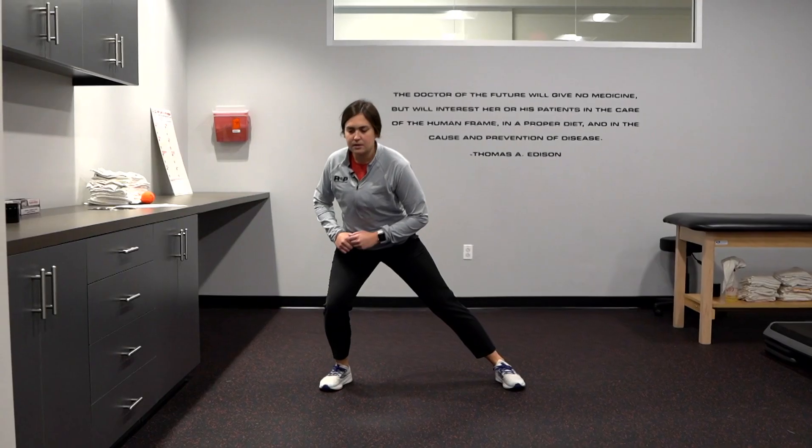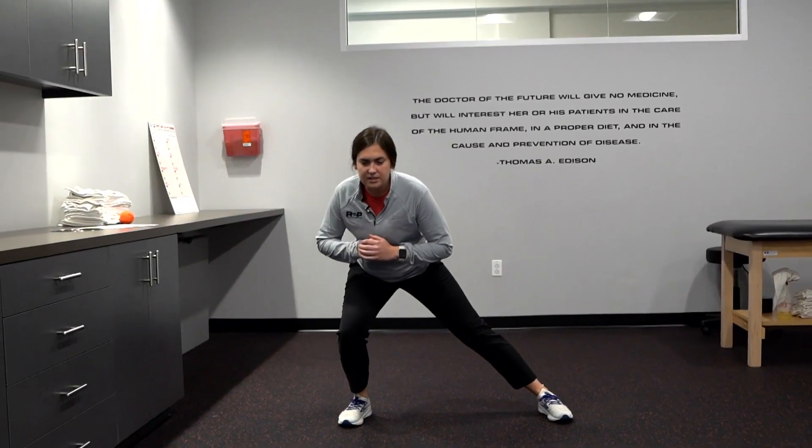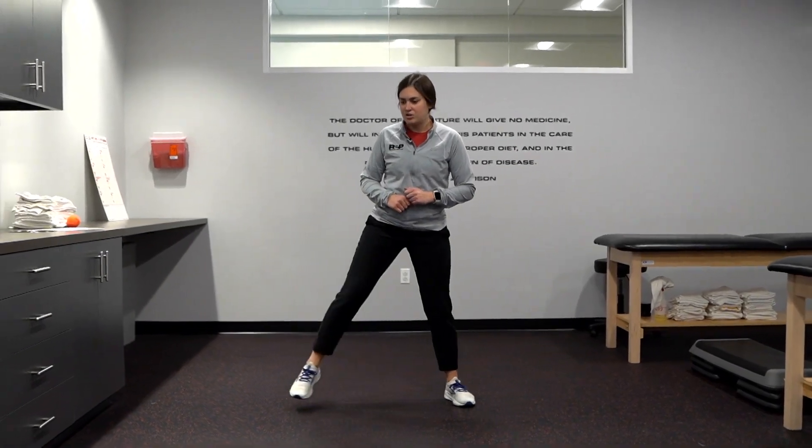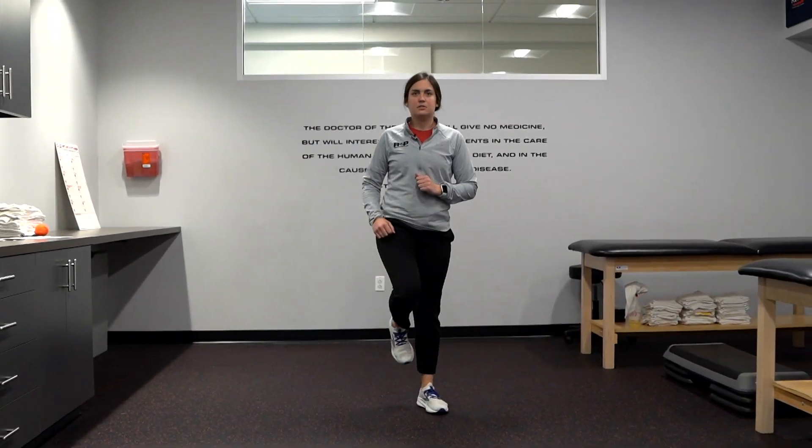You'll go out to the side, come up, and then spring back up. While you're doing this exercise, feel free to go as low as you can and drive up through the quads and the glutes.